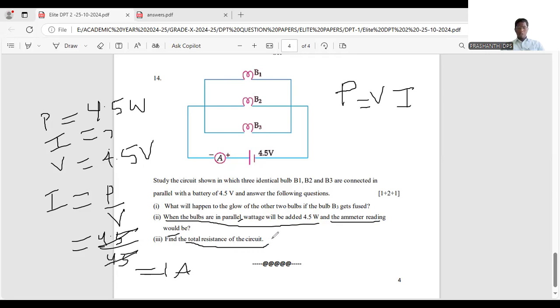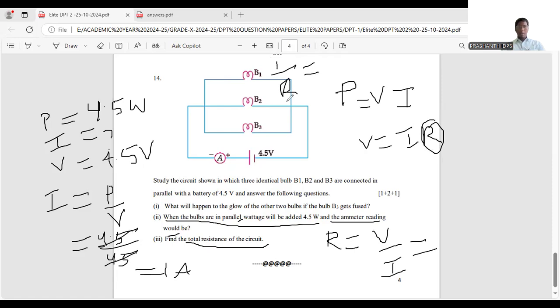To find the total resistance: using Ohm's law, V = IR, so R = V / I. We do not need the parallel formula (1/R = 1/R1 + 1/R2) because individual resistances are not given. Voltage is 4.5 volts and current is 1 ampere, so R = 4.5 / 1 = 4.5 ohms. Always remember to write the units.